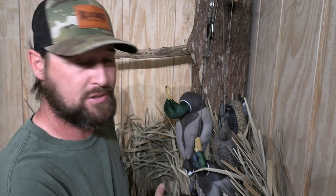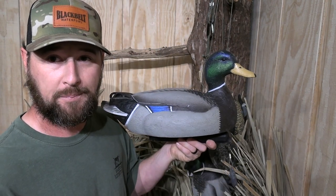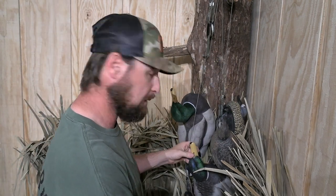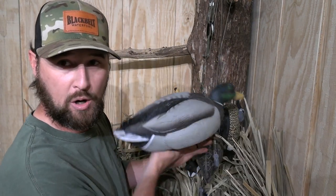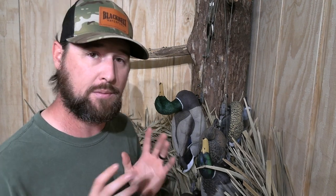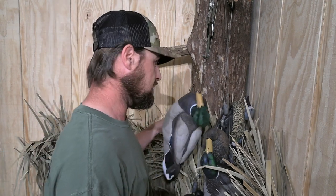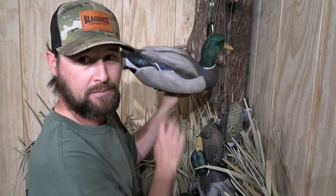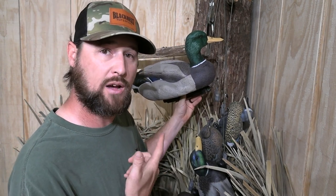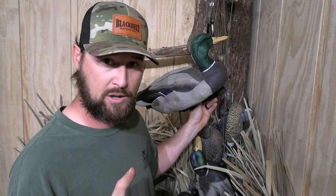When it comes to my mallard decoys, my bigger duck decoys, I've already shown you the Dive Bomb F1 mallards — the alert position and the feeder. But my personal choice when it comes to mallard decoys is this one right here, which is the Dakota Packable.